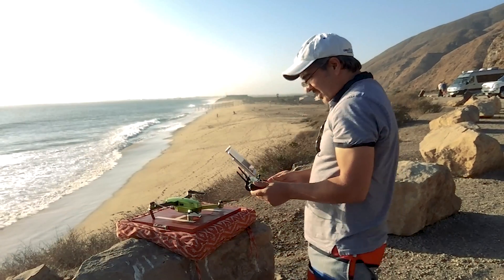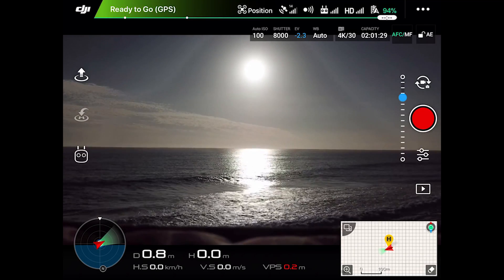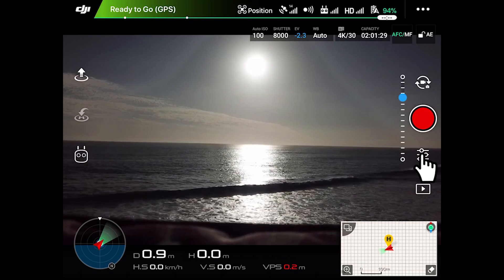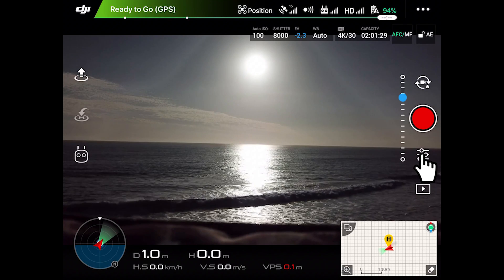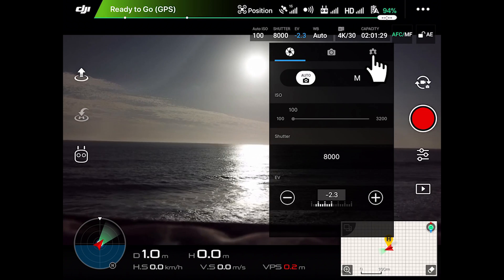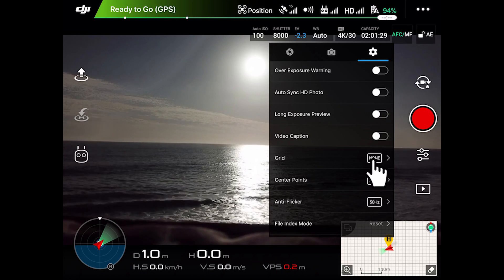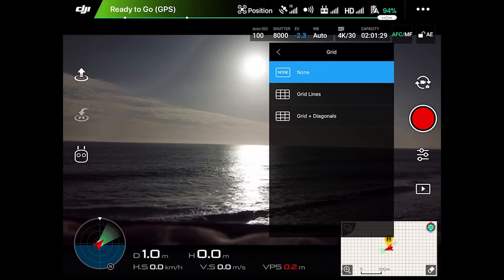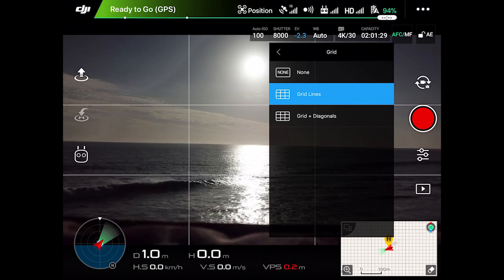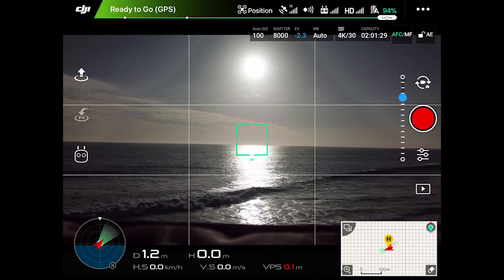We're going to open the DJI app, and the first thing we're going to do is enable the grid lines on the screen to have a better reference. So we tap this control icon below the recording button, then we open this submenu, tap the icon on the right corner, scroll down and select Grid, then select Grid Lines. Now that the grid lines are on the screen, we are going to enter the general settings by tapping the three dots on the right corner.